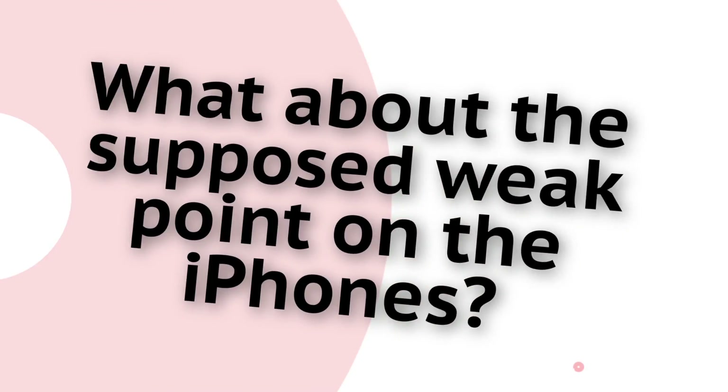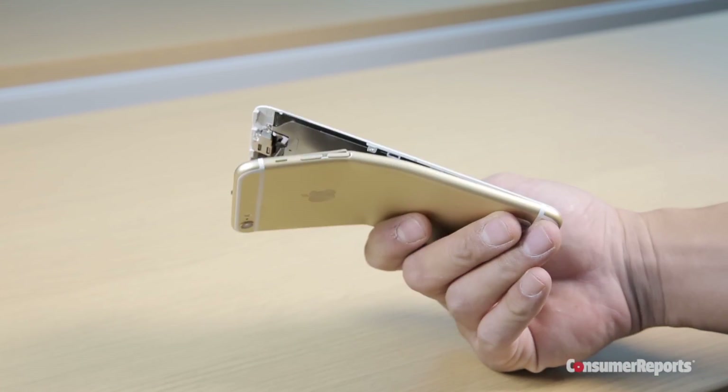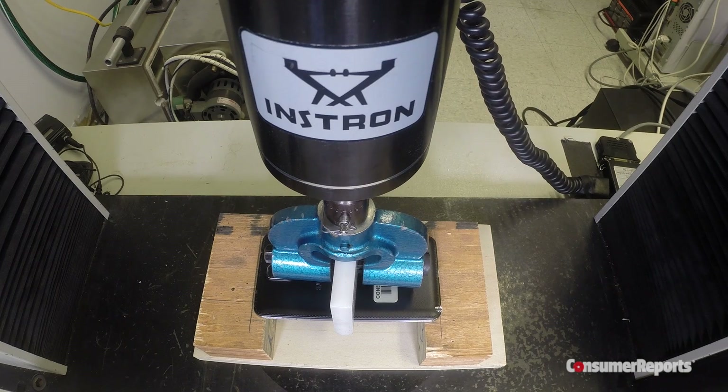What about the supposed weak point on the iPhones? People asked why we didn't apply the force right near the volume rocker, which is what everybody supposes is the weak point on the iPhone. What we wanted to do was not presuppose where the weak point was on any phone — remember, we were going to test different phones. We didn't want anything that favored one phone over the other, which is why we placed the load in the center of the backs of the phones and waited to see what would happen.